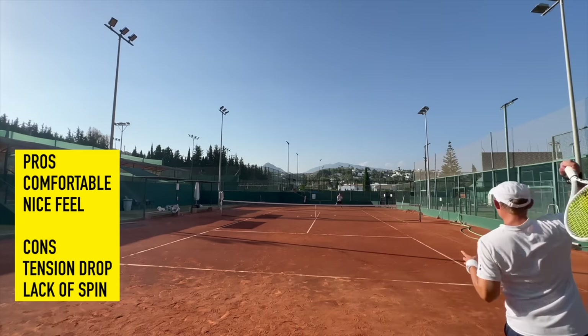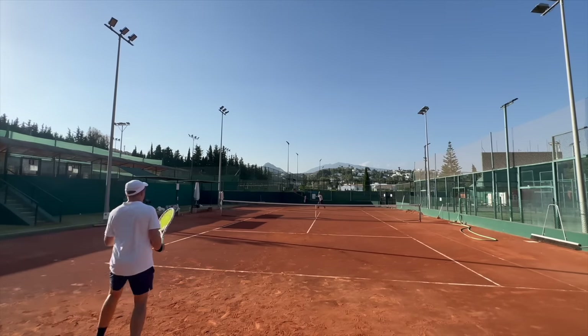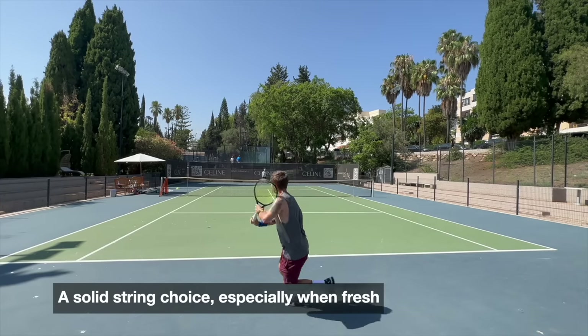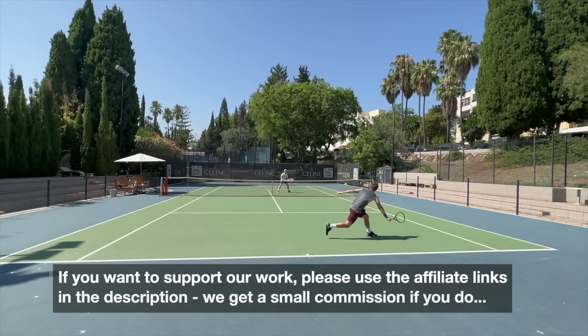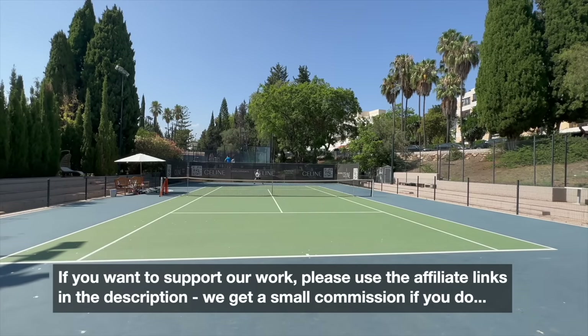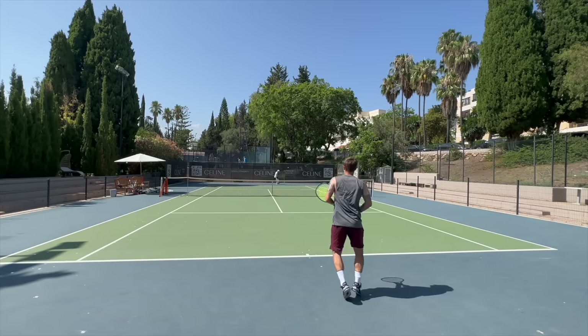To summarize: soft on the arm, nice feel — but the cons are tension drop and lack of spin potential. Have you used Yonex Polytour Pro? Let me know what you think in the comments. I think it's a good string but nothing really stands out about it. If you want to support Tennis Nerd, check out our affiliate links in the description. Thanks for watching, have a nice day, and don't forget to play some tennis!